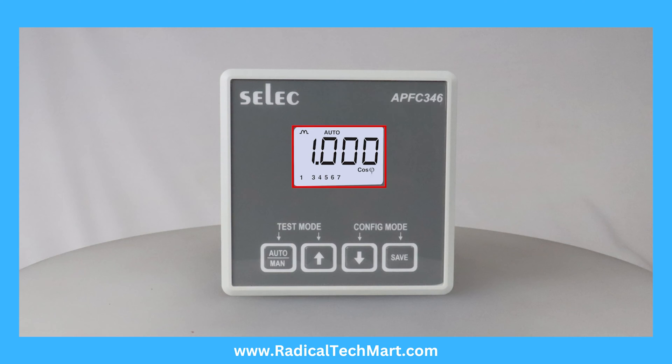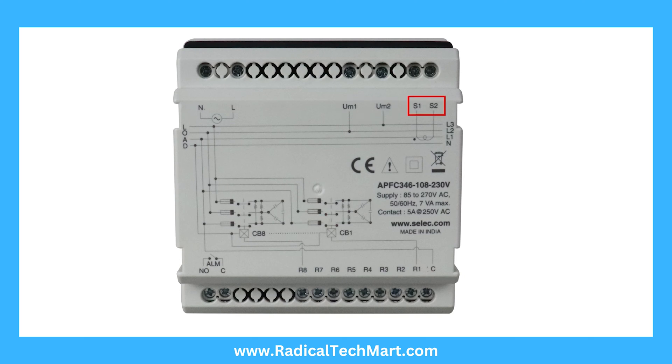The product features a bright LED display with backlight, and dedicated keys for programming. It includes terminals for auxiliary supply, voltage input, current input, alarm, and capacitor connection.